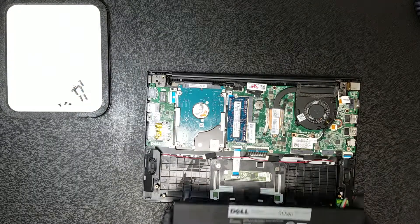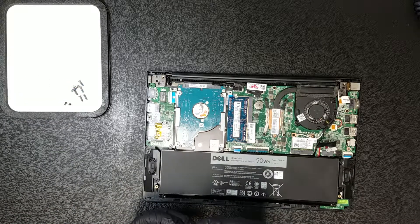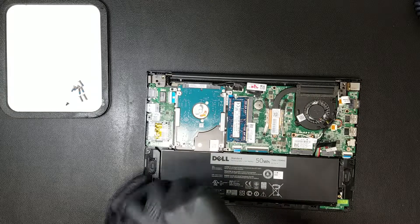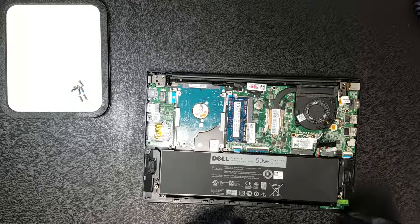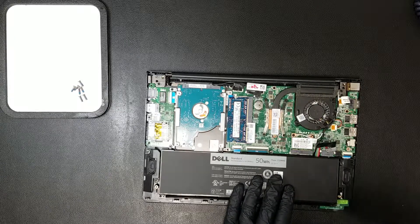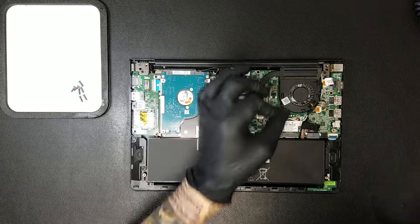The new battery can be laid in place and the screws we just removed can be put back. Once the screws are secure, the battery can be clipped back into the motherboard and the bottom casing can be placed on top and clipped back on on each side.